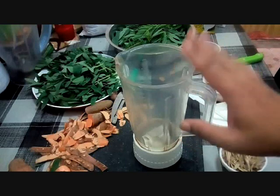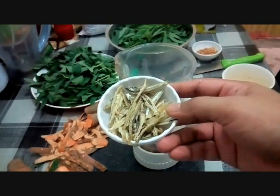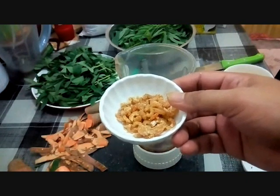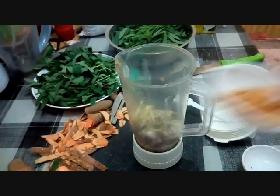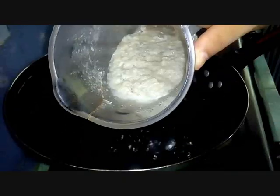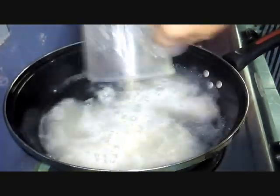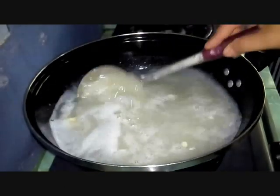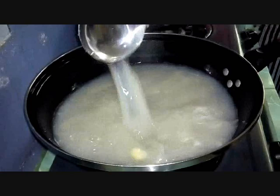Now let's prepare our ground ingredients — the things we need to blend. This is onion and garlic. The anchovies and dried shrimp we'll pound until fine — we'll add the dried shrimp last, after cooking, so the flavour really comes through. Now we blend the onion and garlic together until fine. Then we boil water and add in the blended ingredients, mixing everything well.